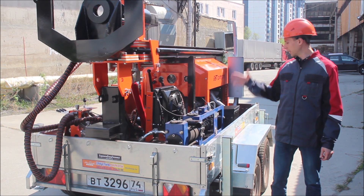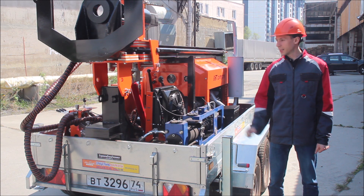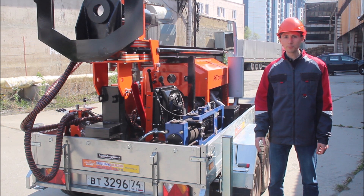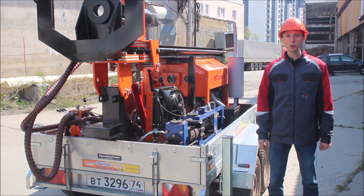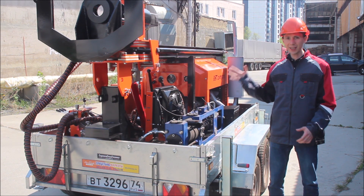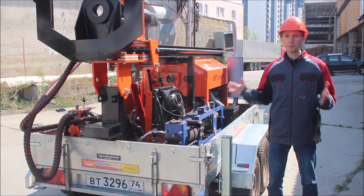Upgrade number 3: the built-in mud pump. Customers who have ordered this model know that normally we supply two motor pumps which are connected simultaneously in order to perform drilling up to the maximum depth of 150 meters. In this case, you do not need to use the motor pumps, because the mud pump is already mounted on the trailer, and it will allow you to perform wet drilling up to the maximum depth of 150 meters.